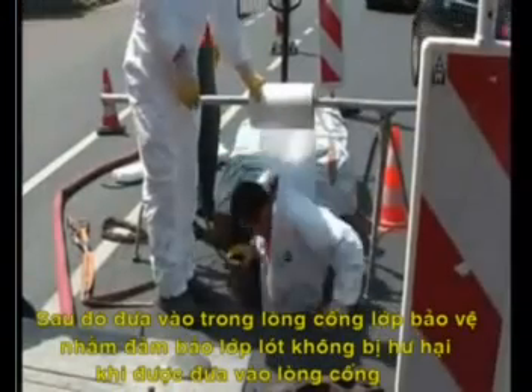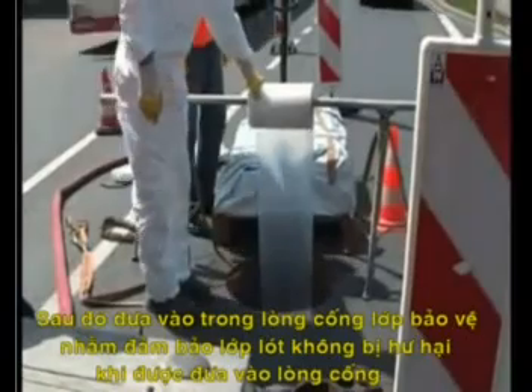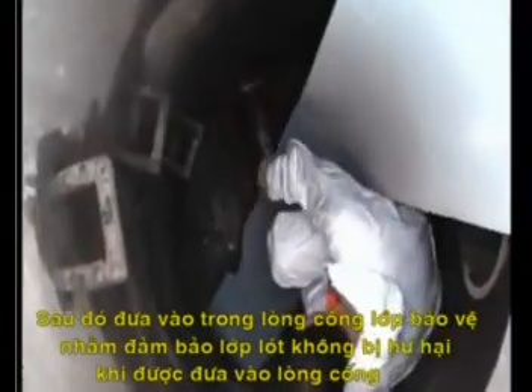Next, pull in the sliding and protecting foil to protect the liner proper from being damaged when it's pulled in.